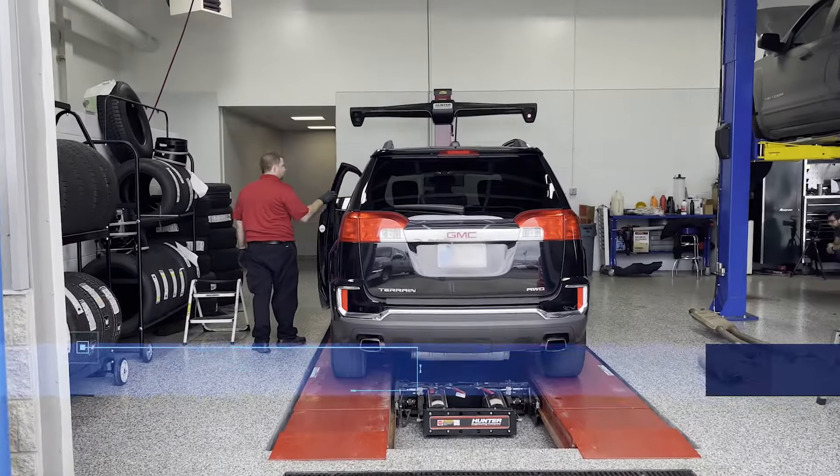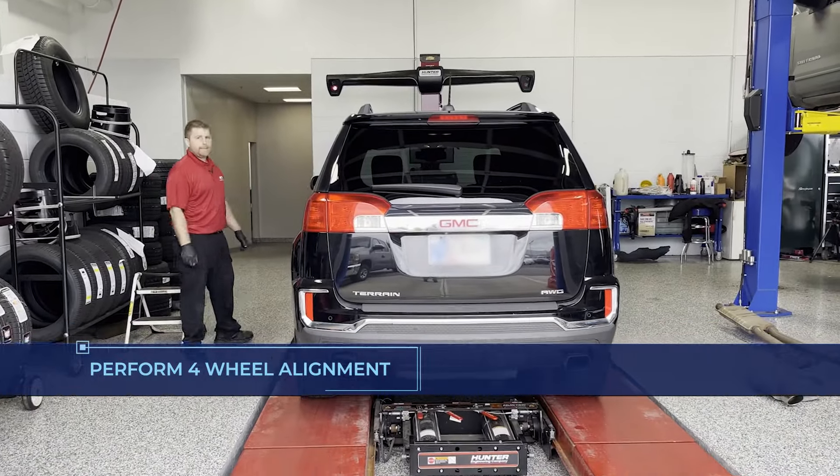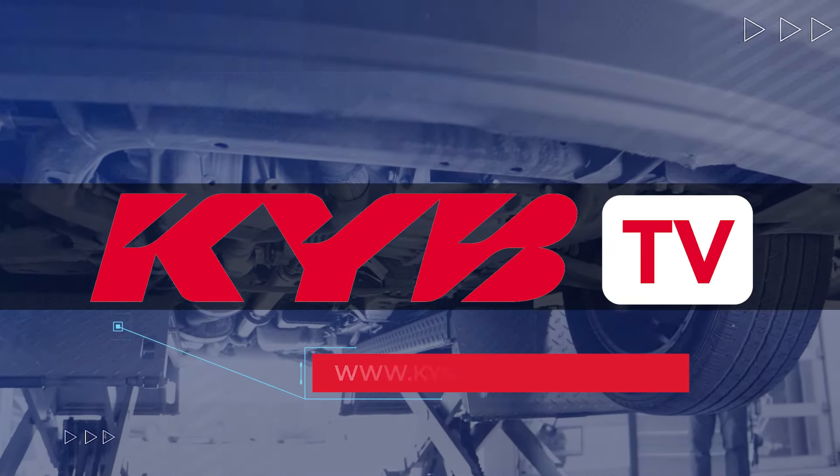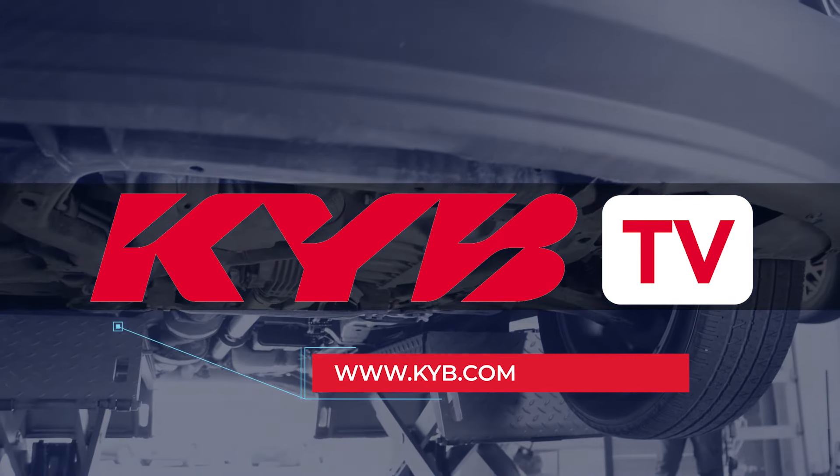Finally, perform a four-wheel alignment after installing new suspension components. Want to learn more? We've got you covered — visit KYB.com.